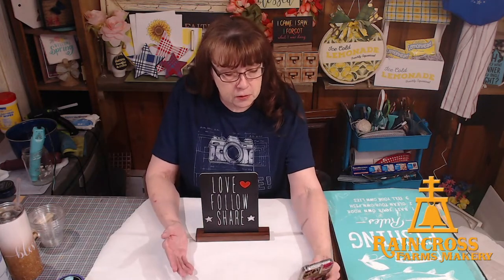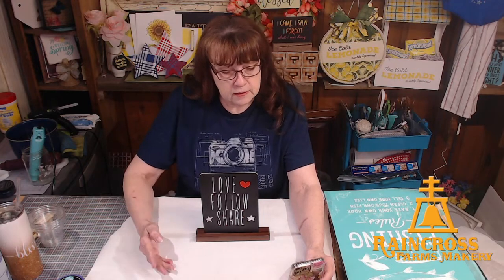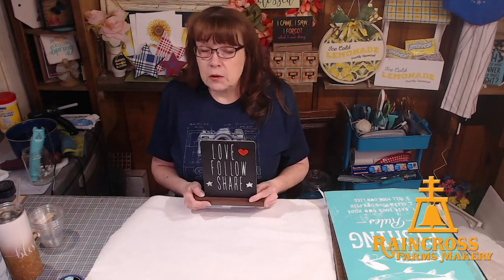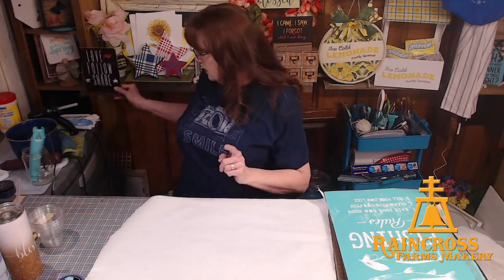Thank you for joining us. I'm going to pull the live up on my phone to make sure my volume's down so I can see the comments a little bit closer. Hi, Liana. So if you're watching, when you hop on, say hello, let us know you're here. If you're new, let us know that. Let us know where you're watching from. Welcome to Raincross Farms Makery. If you are familiar with watching Facebook lives, we would love for you to love our page, follow our page, share our video out to your page, to any craft groups you're part of, or tag someone who might be interested.